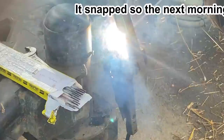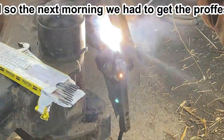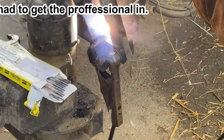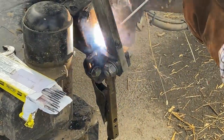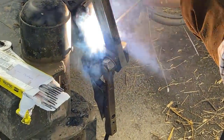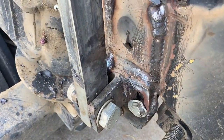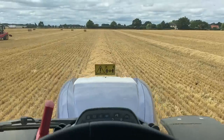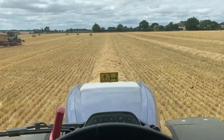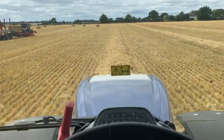The next morning it had snapped again, so we've got the professionals in. This is all professionally welded now, and this bit here where it snapped off as well. It's Wednesday now, the 25th I think, and I'm out bailing again.